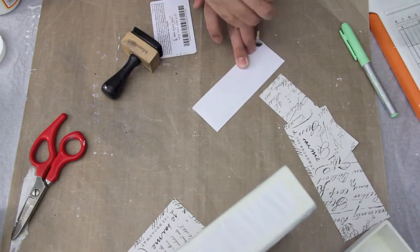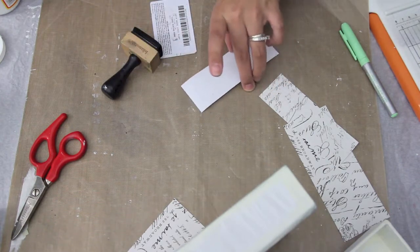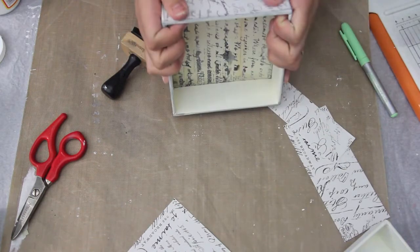I'm now just taking some Mod Podge and lightly putting it on, and then just putting it all the way around the sides of the box.